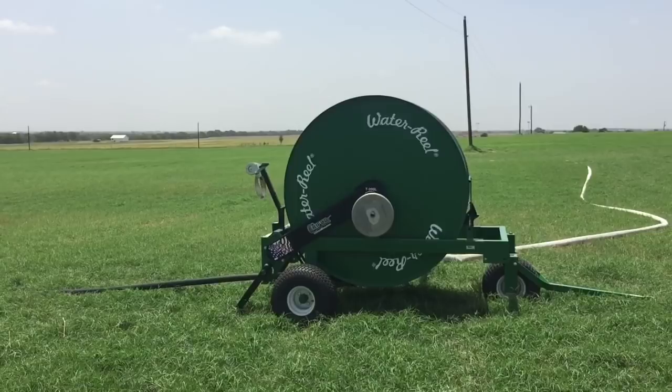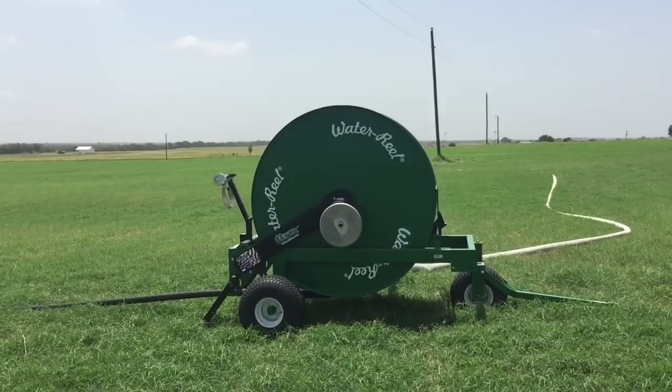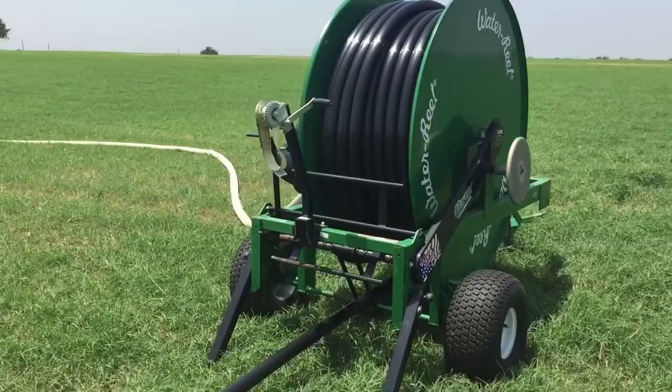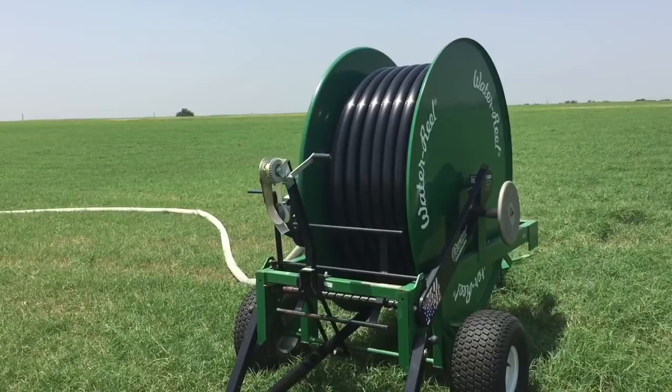This is what he does every single day because for whatever reason we've been in a pattern of zero or at least very little rain. It will be all around us, heading right for us, then it'll split, miss us, and reform and keep going. Thank goodness we have the water reel, thank goodness we have the pivots, and thank goodness we have a well that keeps supplying.